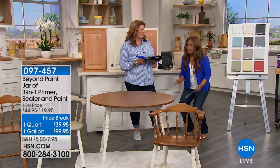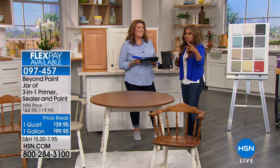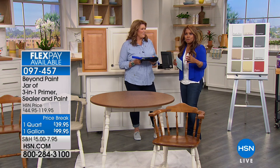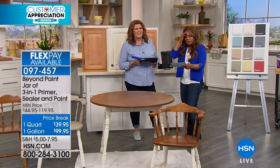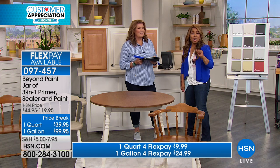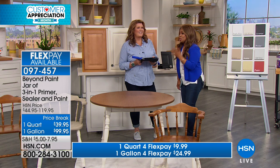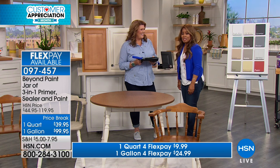No sanding, no priming — and I'm going to say it again because it's a big deal. A lot of us, it's spring, you want to make everything look like new, but the thought of stripping, sanding, all the chemicals and hard work makes you put the project aside. What if we could offer you a one-step process where the finish is going to look so beautiful? Terry Toner is one of our home improvement experts.